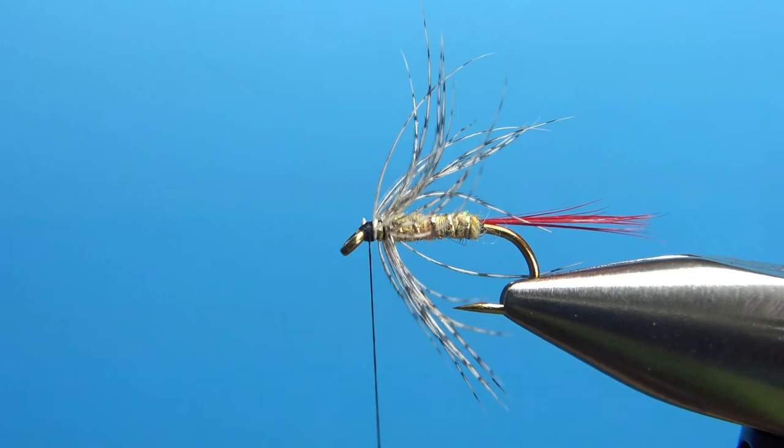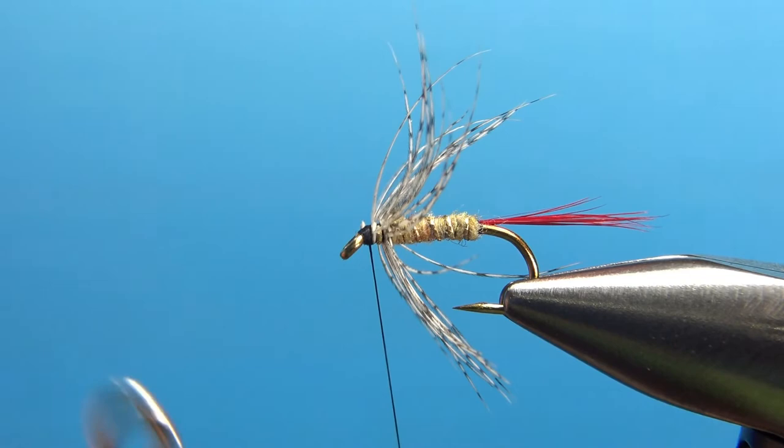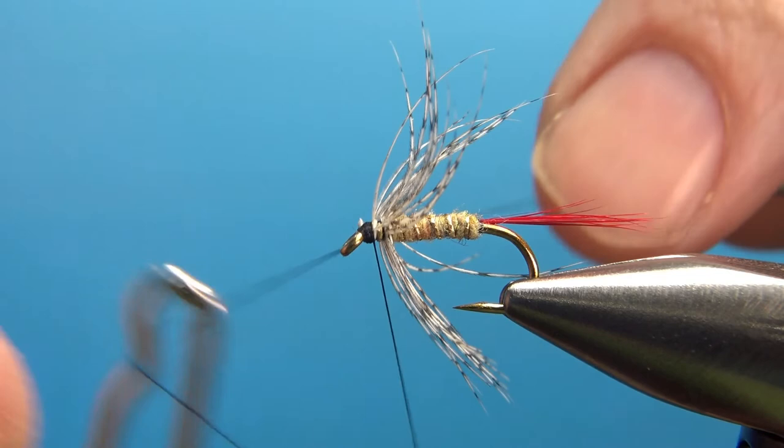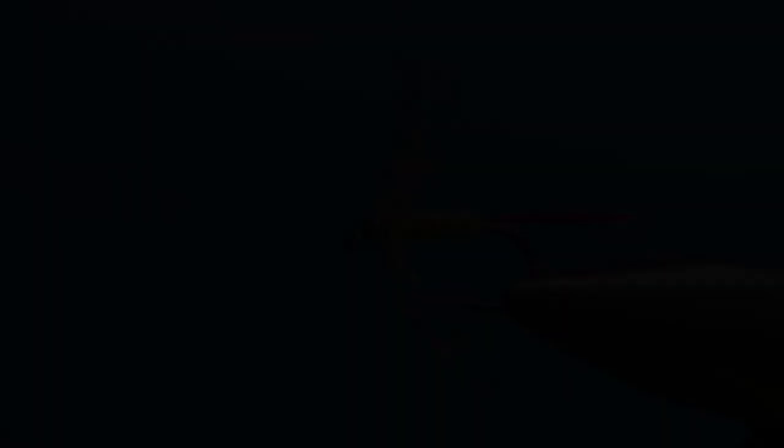Four or five turn whip finish and a drop of head cement, and the Greyhackle Yellow is done. You might have a little bit of cleanup if you've got any rogue fibers — in this case I think we're fine. I'm going to put some head cement and then put this in my box as is. That's all folks — I appreciate you watching and we'll see you next time.